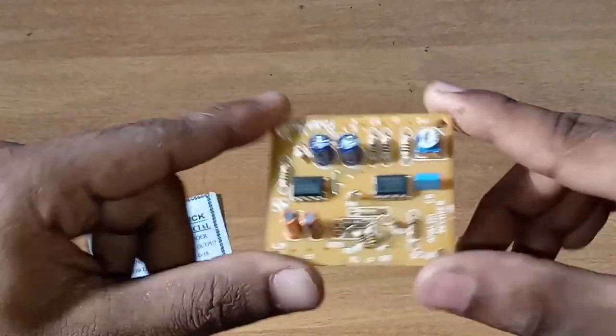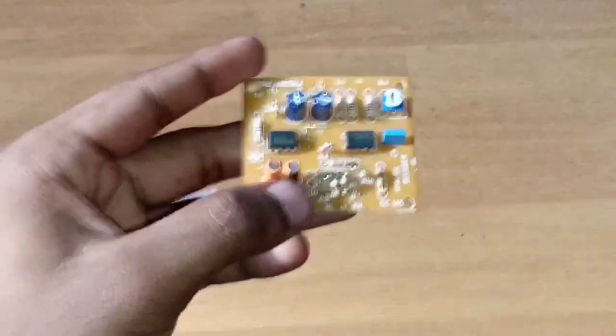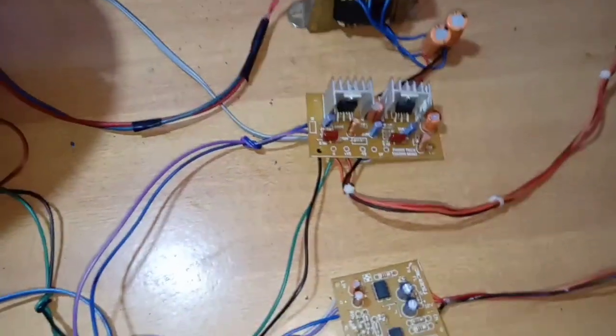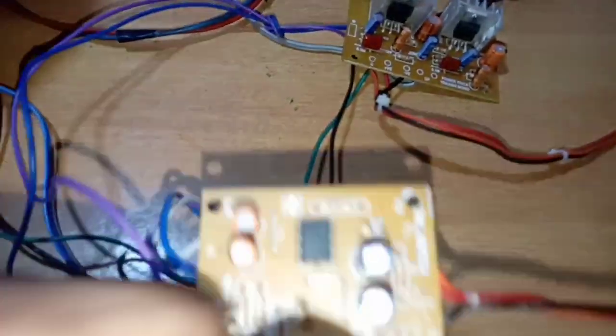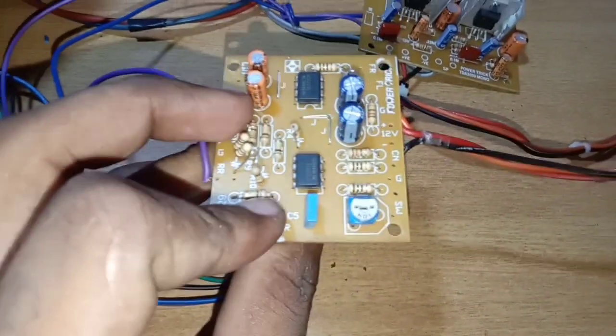Now we are going to test this board. I am going to edit this already. Now we are going to put the power supply in this board.